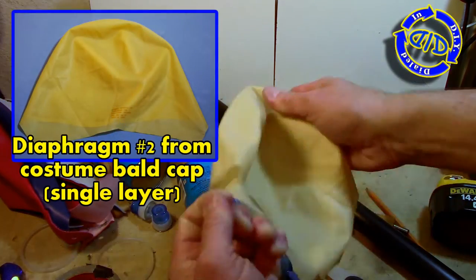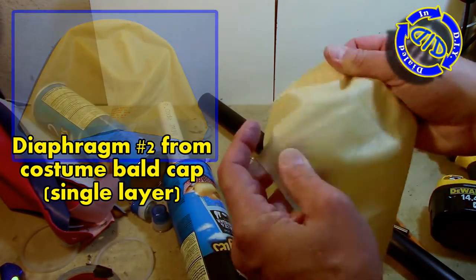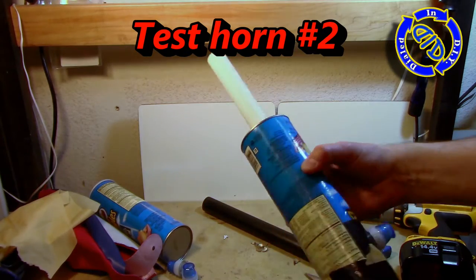This time, to get a little strangely creative, I actually used a diaphragm material made from a bald cap that I got at a costume shop — just a single layer. Let's test this one out.